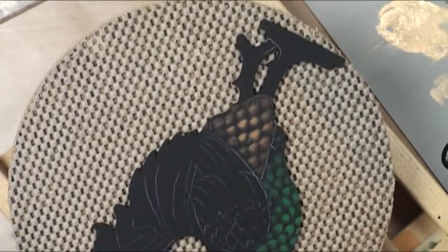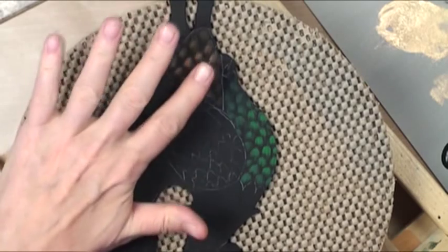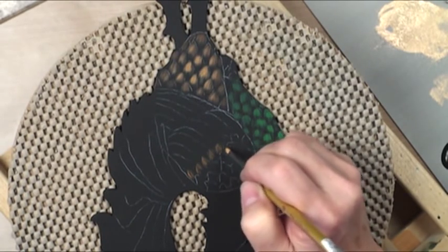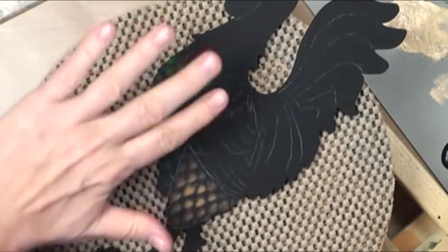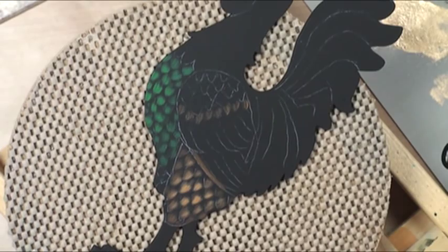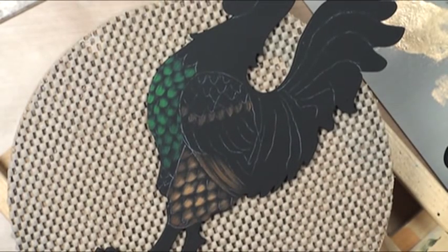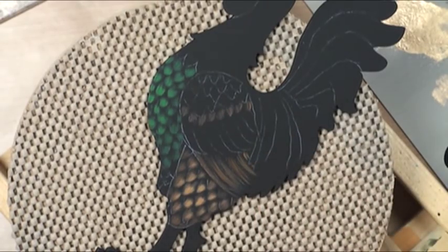Next we're going to do his arm feathers — wipe out the brush and do those. We also have some feathers down here; these are going to be exactly the same technique. These little guys we're just going to long-stroke them starting with Burnt Umber. Leave some space where the lines go — you want the black to show through, because if it doesn't you don't have any shading. Go right through those saddle feathers with the Burnt Umber sequence.